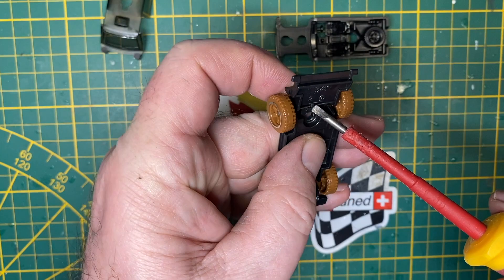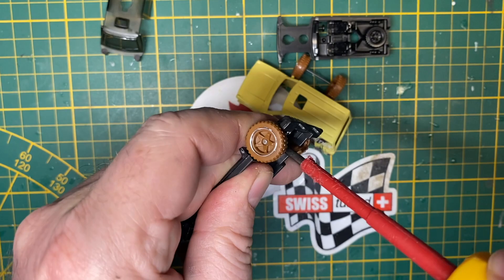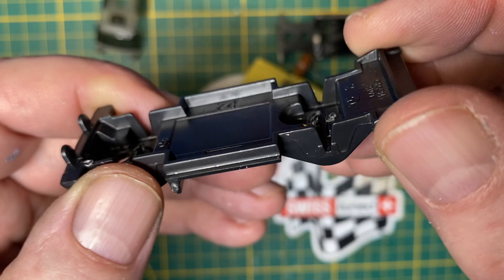I use a small flathead screwdriver to just get in between these three little tabs, and I just twist them apart a little bit. I don't want to break them off so I can close them up later on. Front and back. And the axle should pop out that easily for you.